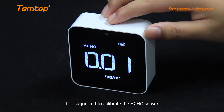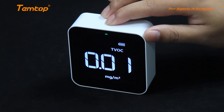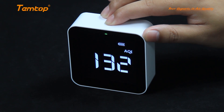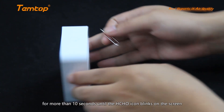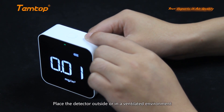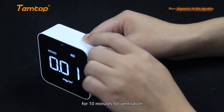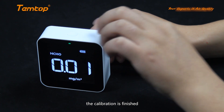It is suggested to calibrate the HCHO sensor after 3 months of usage. Use the pin to hold the reset button on the back for more than 10 seconds until HCHO blinks on the screen. Place the detector outside or in a ventilated environment for 10 minutes. When the HCHO stops blinking, the calibration is finished.